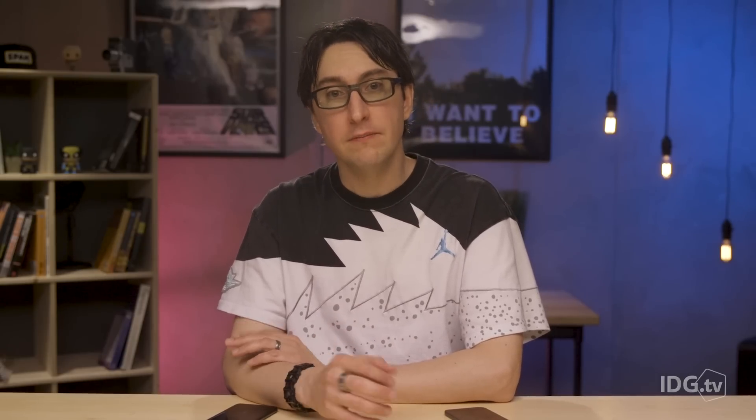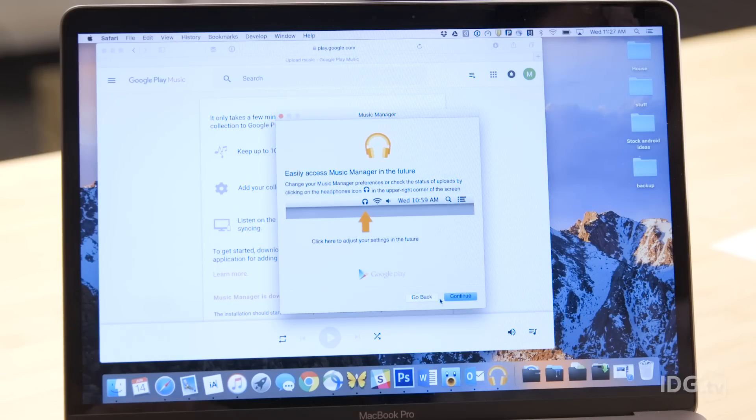You'll notice that music isn't included in the things Google backs up, but this is an easy fix. If you subscribe to a streaming service, you can simply sign into the app on your new phone. Or, if you're more old school about your collection, you can use Play Music to upload 100,000 tracks to the cloud for free. You'll need to use the Music Manager app on your PC to do this, but it'll transfer your tracks to the cloud without much effort.